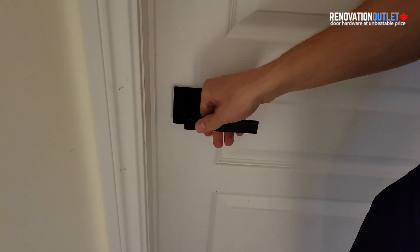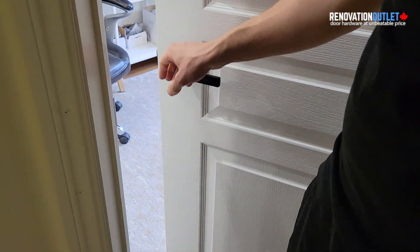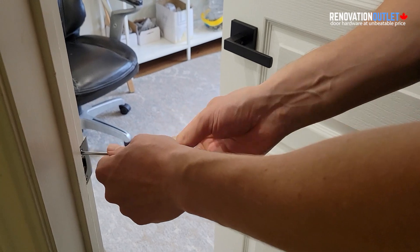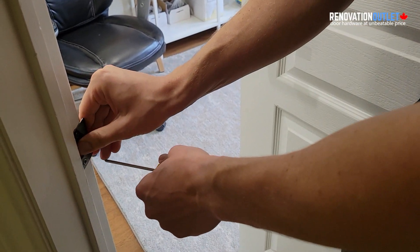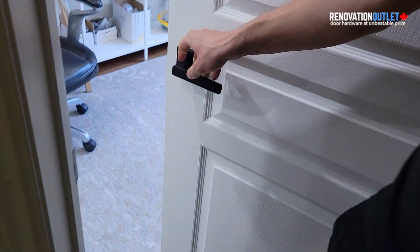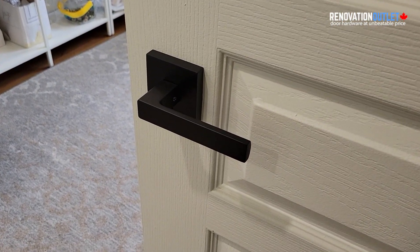And that's it! Once it locks, it means the latch is going in perfectly into the middle. If not, you can loosen the two screws and move the latch a little bit inward or outward. That's it for this installation — I hope you liked the video and we'll see you next time.